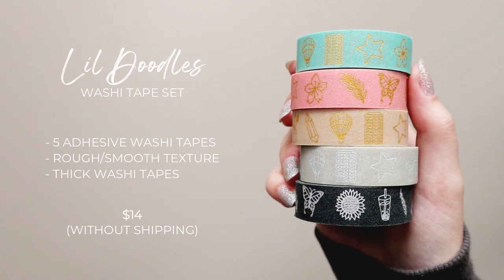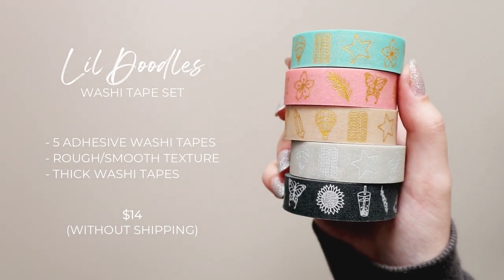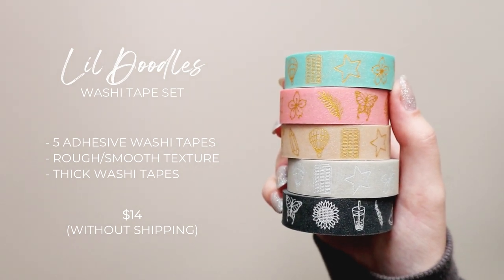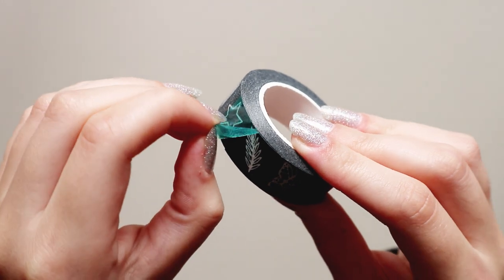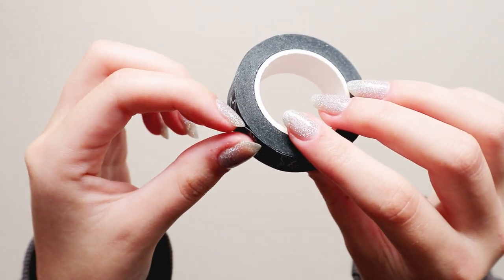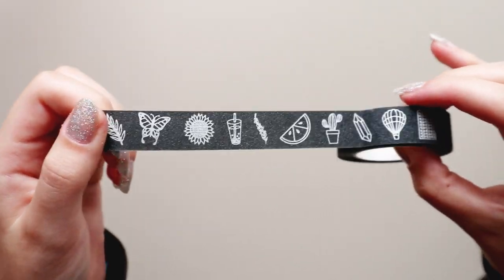The Lil Doodles set costs $14 without including the shipping, so do check the shipping details because the shipping depends on where you live. I'll talk about that more at the end of the video, and I will also link the shipping details from her website in the description down below if you want to check that out.